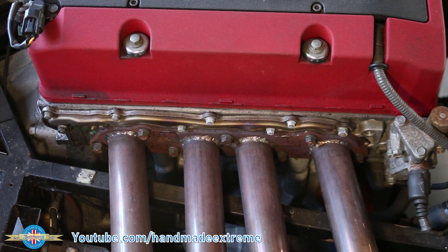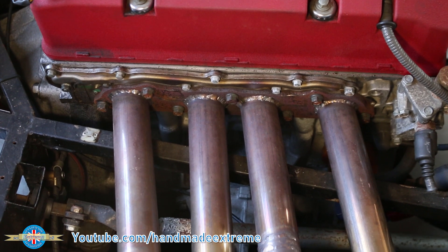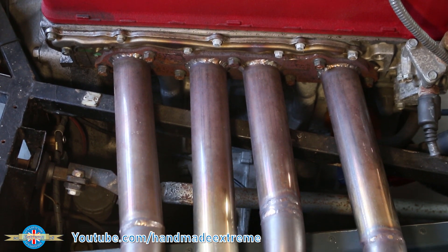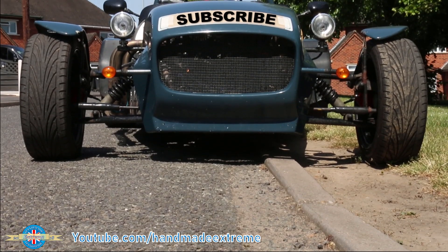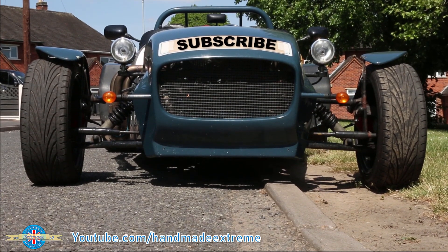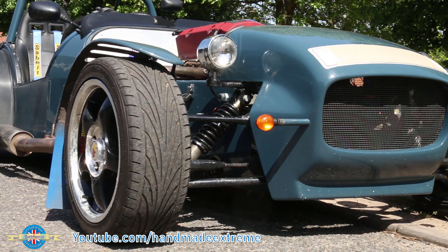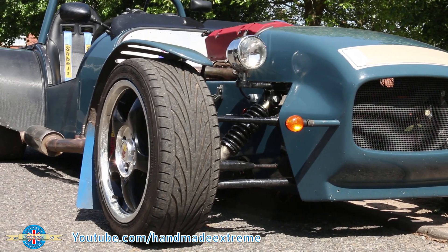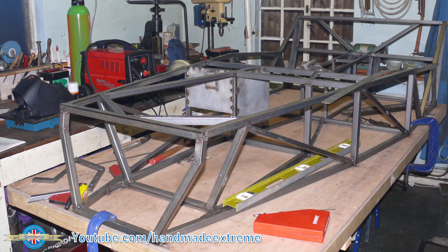This is Philippa, or Pip for short. She's a Hanes Roadster that I built when I was 19 years old — a front-engined, rear-wheel drive sports car based on the Lotus 7. She's just come out of storage, and this is what she looks like today.